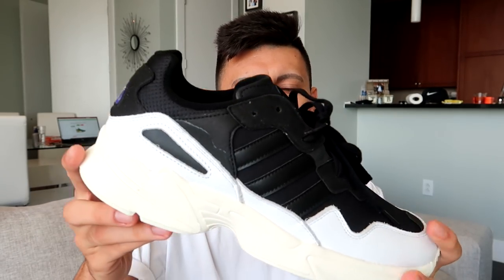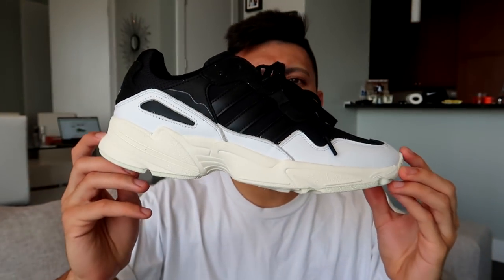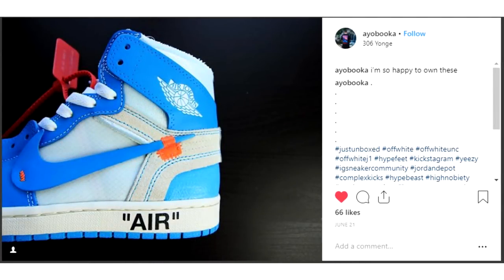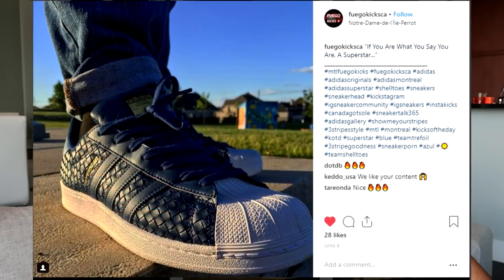If you made it to the very end of the video, let me know what you think about the Adidas Young 96 in the comments down below. Are these a cop or a drop? How do you feel about these $100 Adidas dad shoes? If you want more content like this, subscribe to the channel and hit that red button. Follow us on Instagram at Sneaker Talk 365 — I'll feature you guys over there. Shoutout to everybody on screen right now using hashtag Sneaker Talk 365 on Instagram. Links in the description to cop these on the Adidas website.